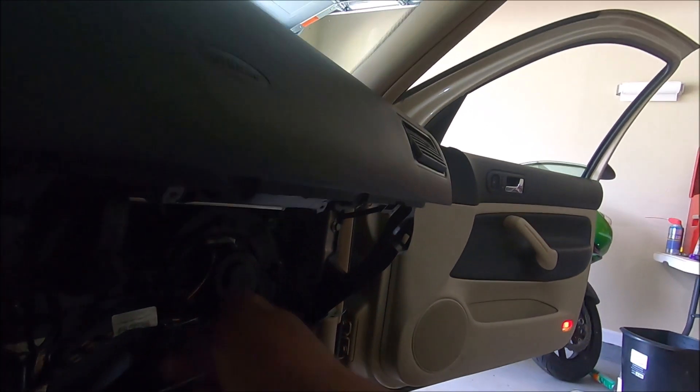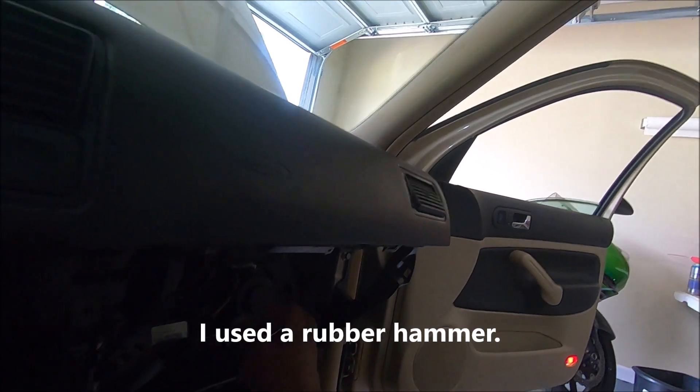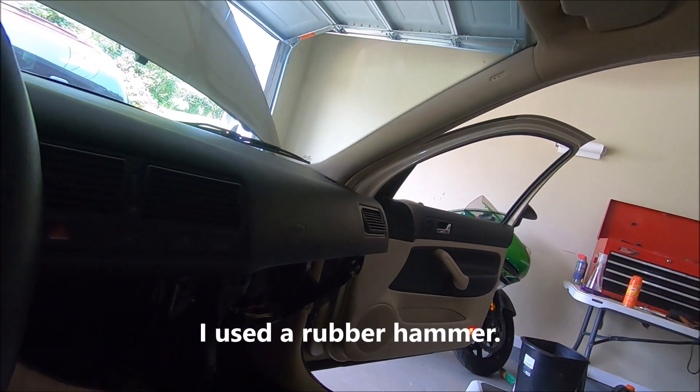So I take a test light, unplug the connector — it's getting power. Then I take a hammer and hit the motor, and it's turning now. Ain't that a B?